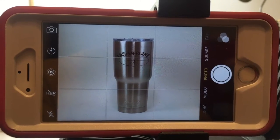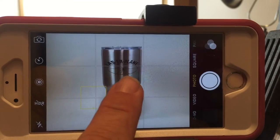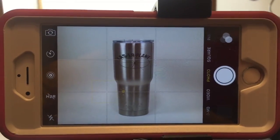Once I'm ready to take pictures, what I want to do is have the grid lines on so I can basically use the rule of thirds. I'm going to make sure that my image is right in the dead center — so if you look here, there's my image, and here it is on the phone.